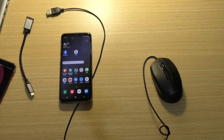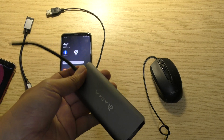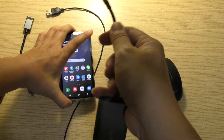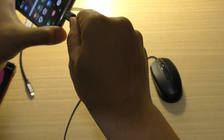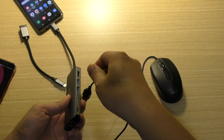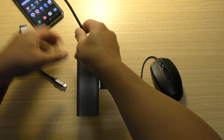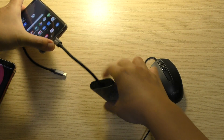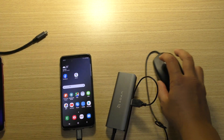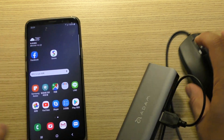It also happens with the Type C hub. I will try. This is a Type C hub — plug it in. Try again. See? You do not see, do not see the mouse.